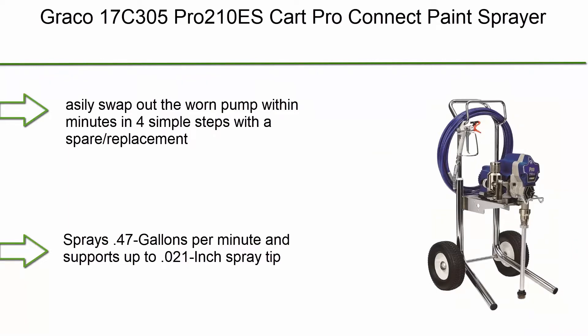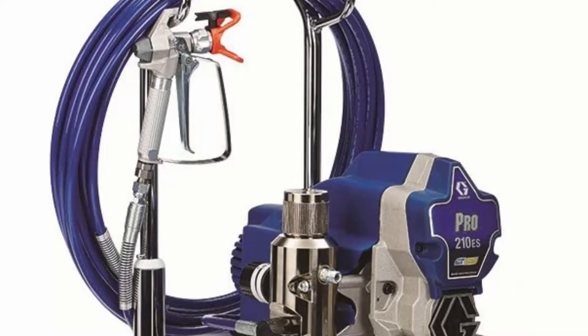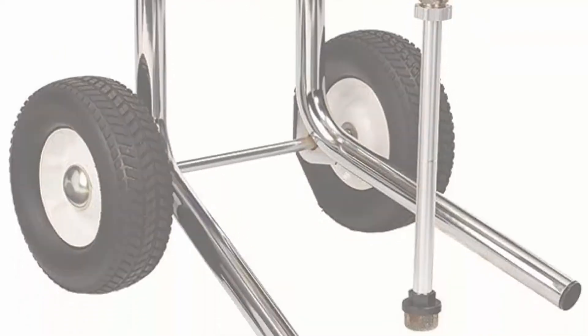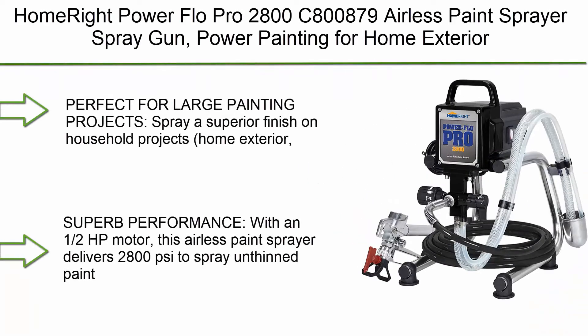Top 5: Graco 17C305 Pro 210ES Cart Pro Connect Paint Sprayer. Easily swap out the worn pump within minutes in four simple steps with a spare replacement pump that has no loose parts to lose. Sprays 0.47 gallons per minute.